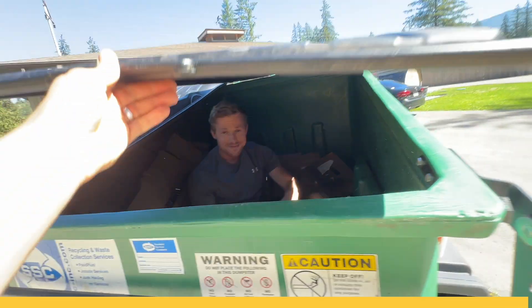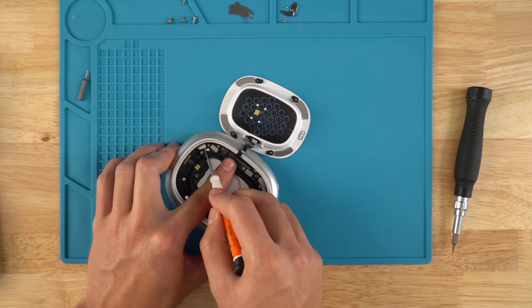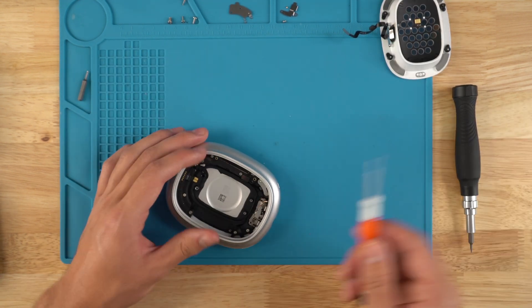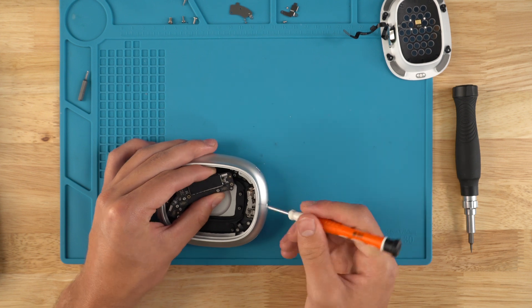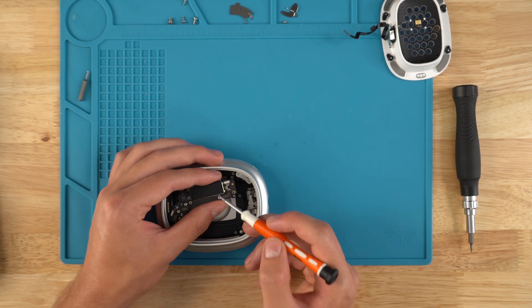Use the flathead to take off these ribbons and set them to the side. Then I'm going to use the flathead again and peel this Bluetooth board out.